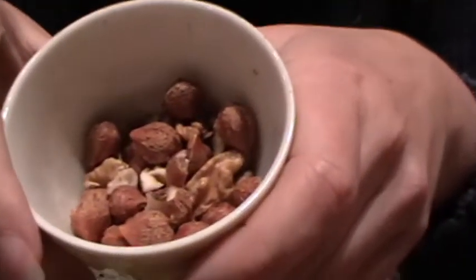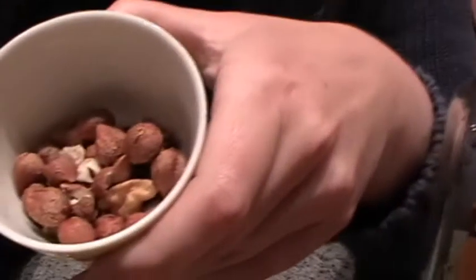The original pesto alla genovese is of course with pine seeds, but as they are fairly costly, I experimented a little bit and got very nice results using hazelnuts and walnuts. I have the privilege of a walnut and hazelnut tree behind the house, which lowers the cost considerably — but even if you buy them, they are much cheaper than pine seeds and very delicious for our pesto.